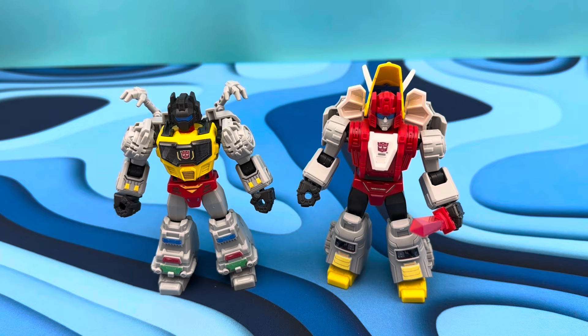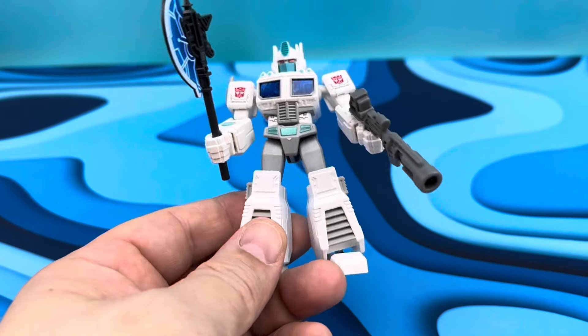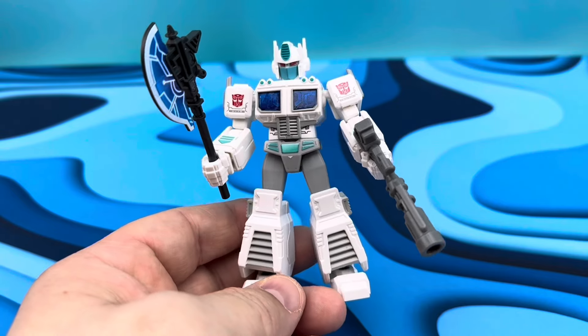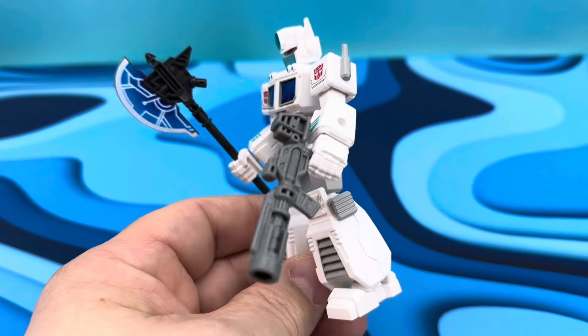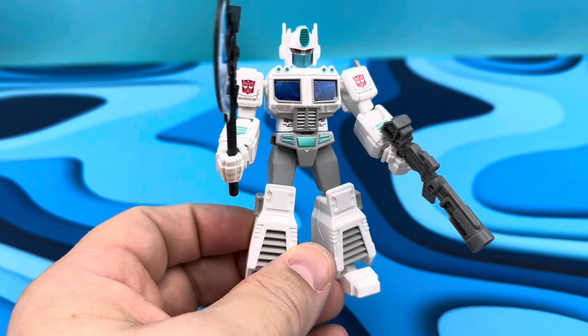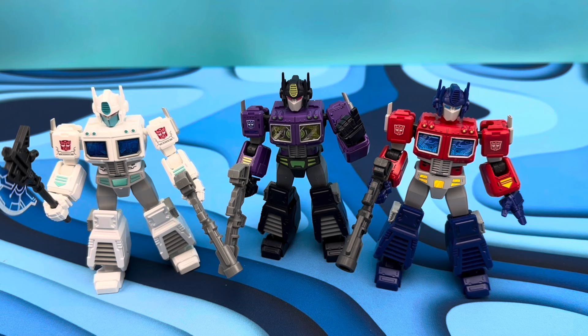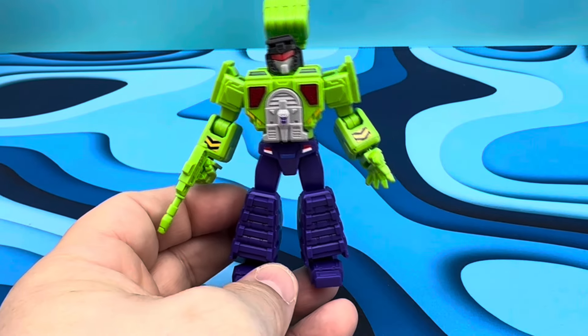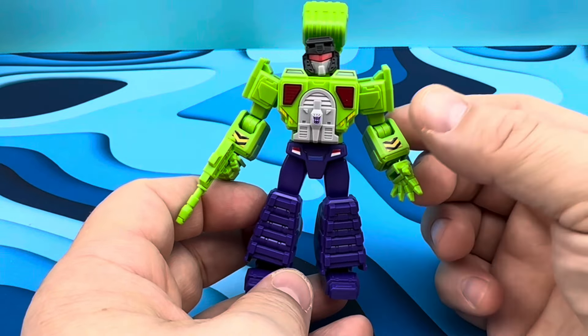There he is next to Grimlock. I'm hoping in the next series we get more Dinobots. It looks like in the next series we will be getting Ultra Magnus with all the armor, but here is the white Optimus version and this one looks real nice too. I love the teal, I love that he's got this new axe — this is a new thing. And right now here's the trio. My spider sense is tingling — I'm pretty sure we're probably going to end up getting a Nemesis Prime out of this as well.